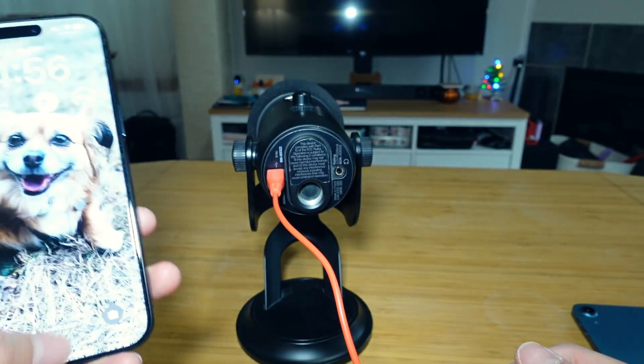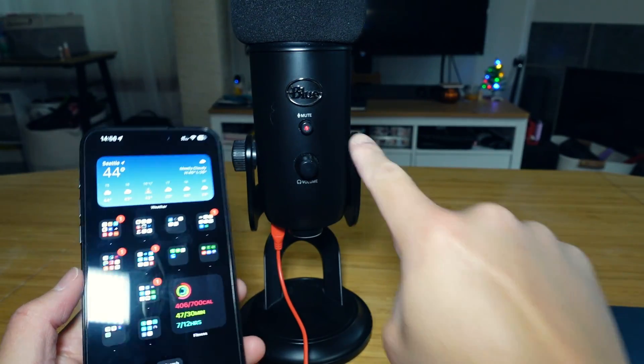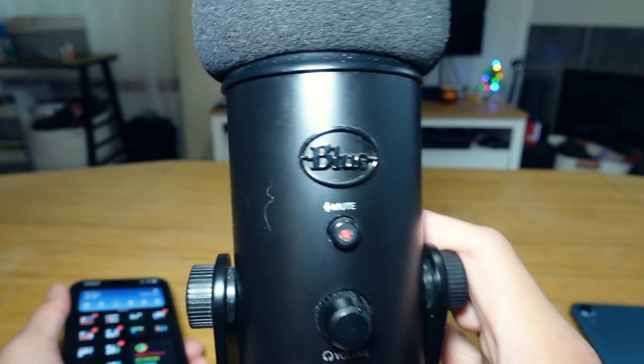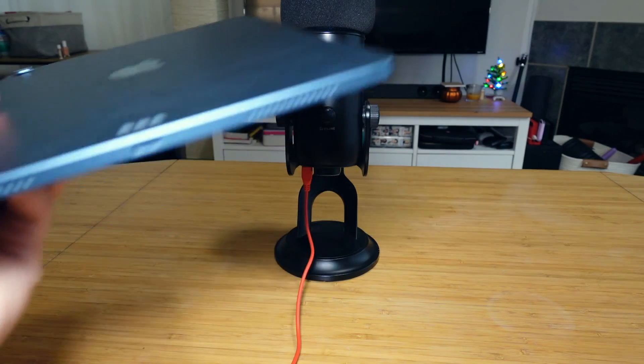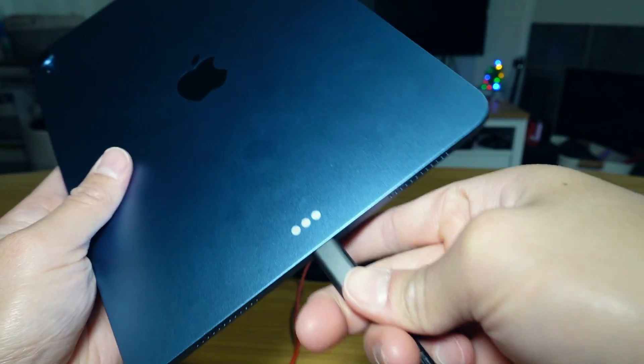There's really no prompt — you're basically good to go. As you can see right here, it's already powered on. Now for iPads with a USB-C connector like mine, the iPad Air M1 chip, you just connect it right here.